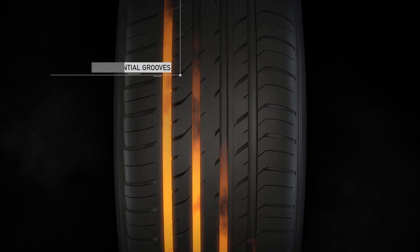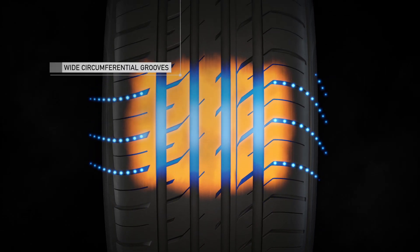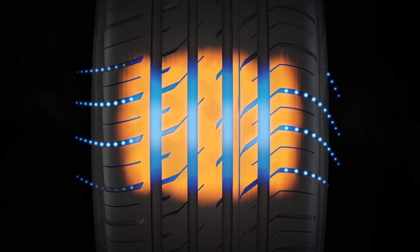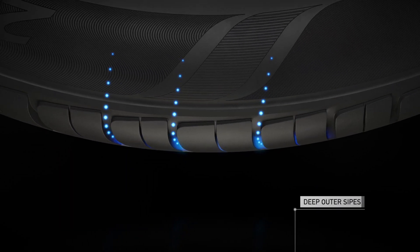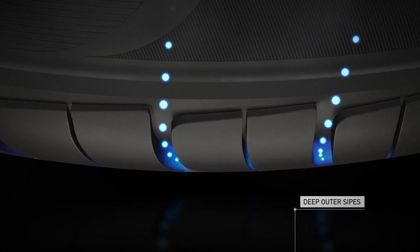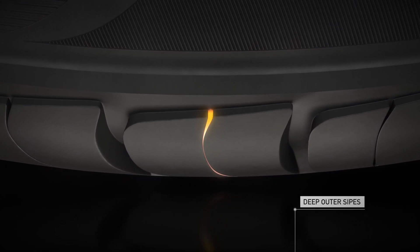The DX patterns feature four wide circumferential grooves that channel water away from the contact patch, delivering optimal traction and minimising the risk of aquaplaning. Deep outer sipes work with the rotation of the tyre to maximise water dissipation and increase traction in wet conditions.